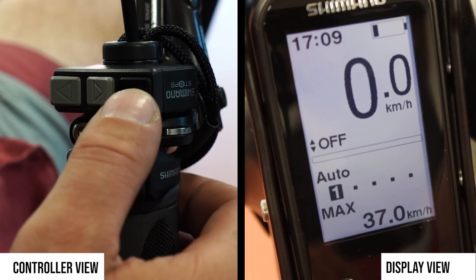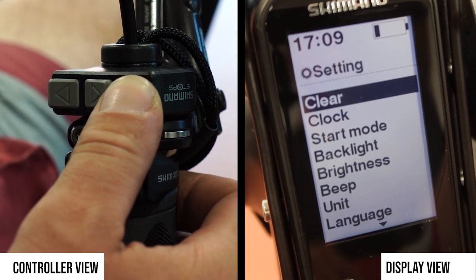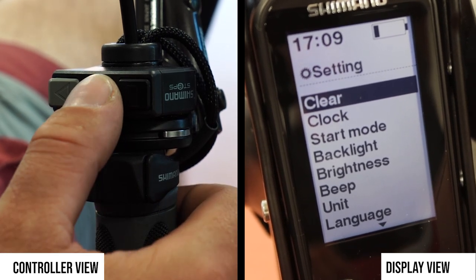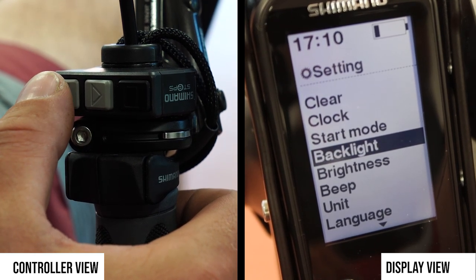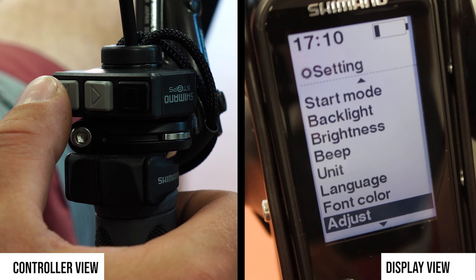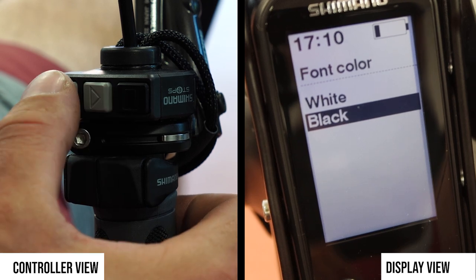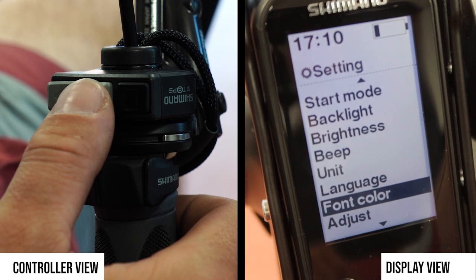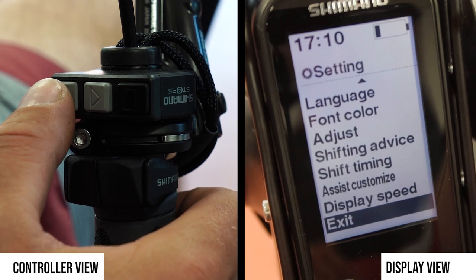You can go through all the settings options by pressing and holding the right-hand button for several seconds. Then there is a long list of options you can adjust — either the brightness, units, language, or font color. You can see that for the video we have changed the font from white to black. There are all other different options available as well.